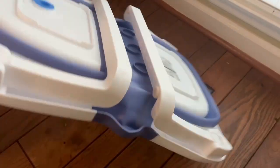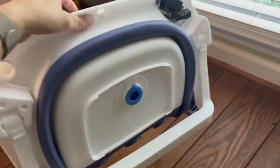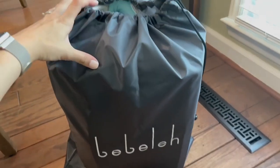To fold it up, you just take those connector bars off, collapse that in, put the legs in, and then fold the entire tub up. As you can see, I can have this folded within just a few seconds. It also comes with a strap as well as a carrying bag for easy traveling.